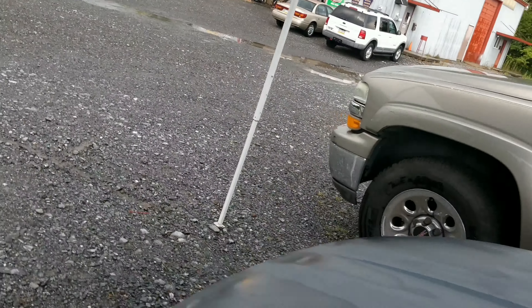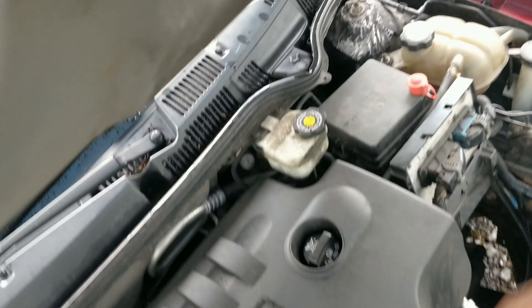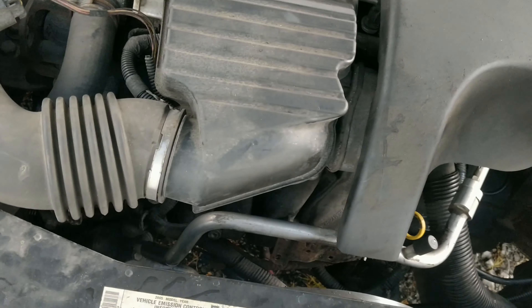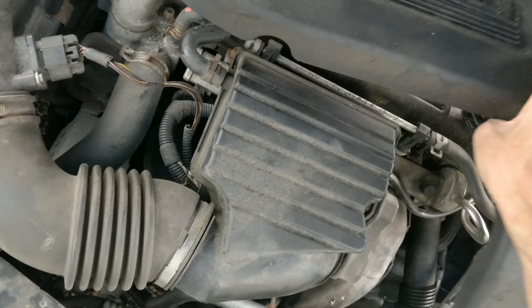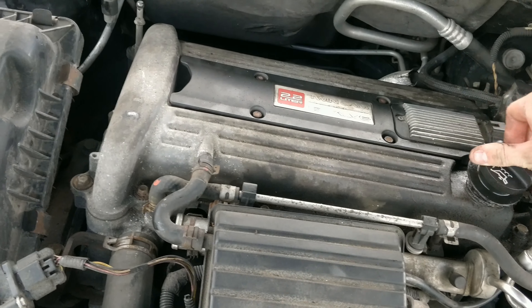Let's see how quick we can do this. Should be a 2.2 Ecotec. Yeah, this is the 2.2 — wasn't sure if it was the 2200 variant, but 2005 is the 2.2 liter.